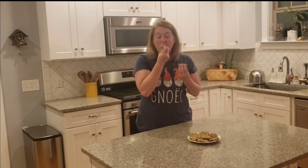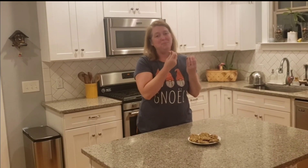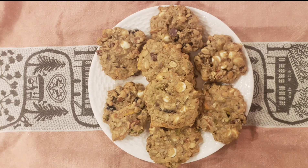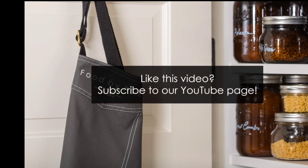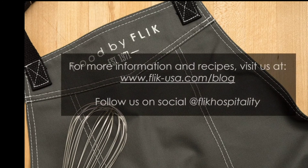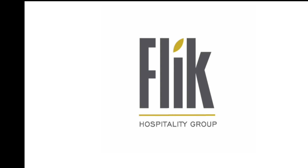Thanks for baking with me today. Have a safe and happy holiday. They're really good. We'll see you next time.